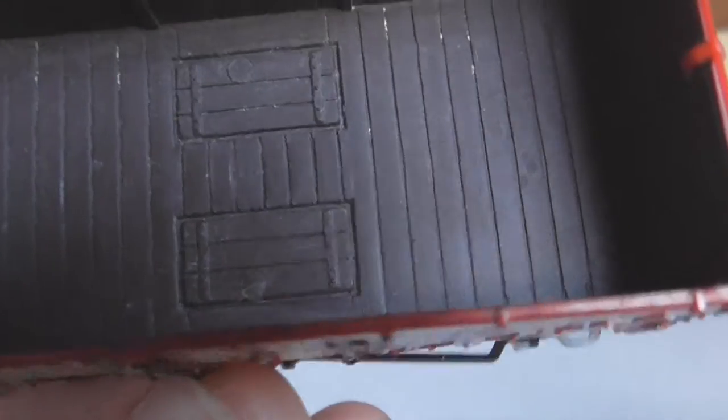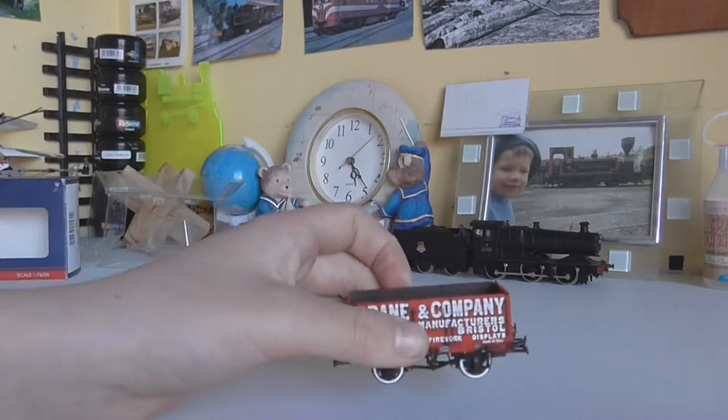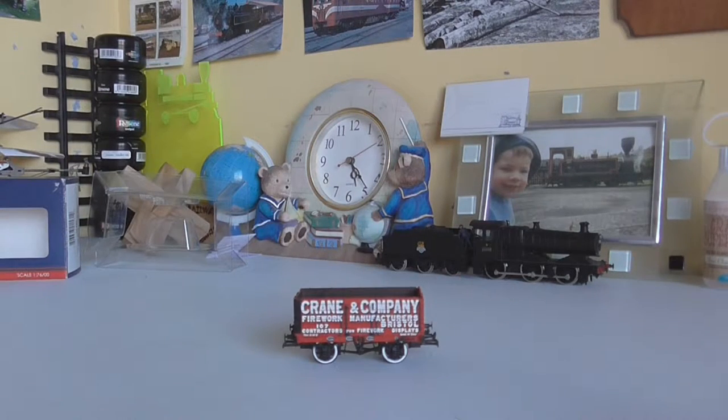I'm genuinely very happy with this model — I got it quite a while back, but it's one I'm really glad I have. If you're looking at getting new wagons, I recommend this one. Thanks for watching — please remember to like, comment, subscribe, and we'll see you later. Bye.